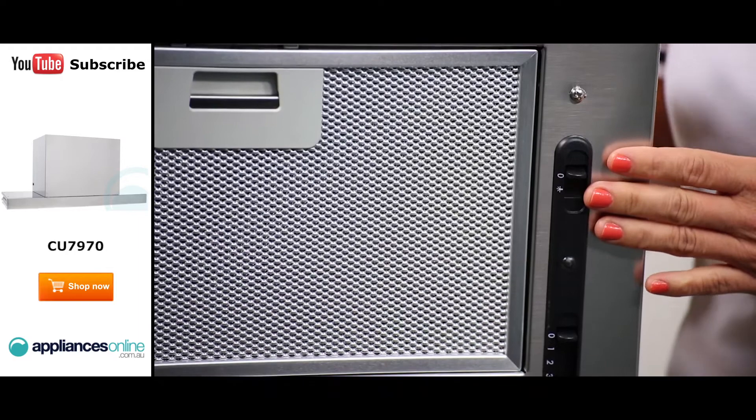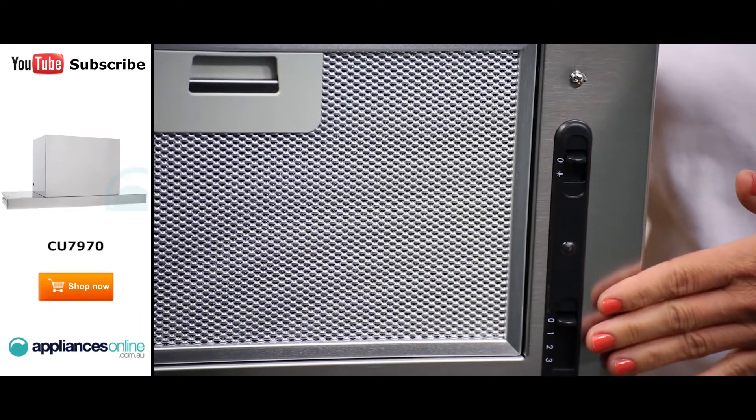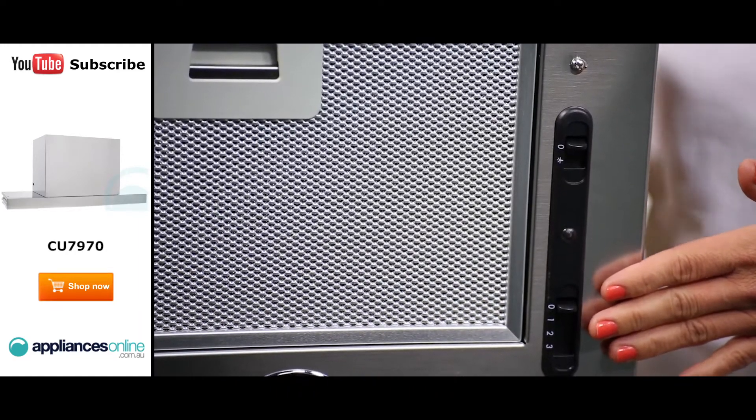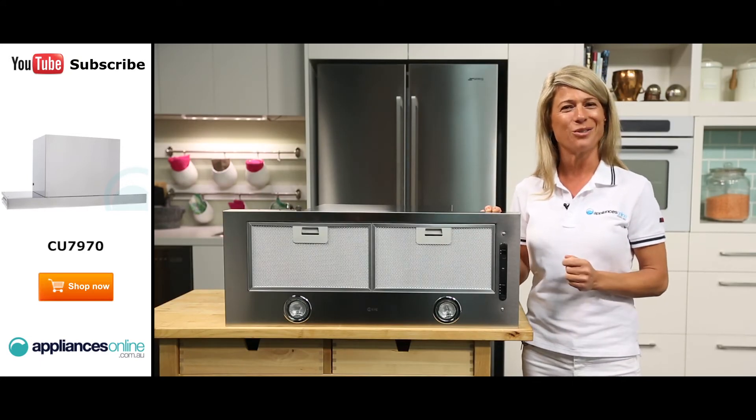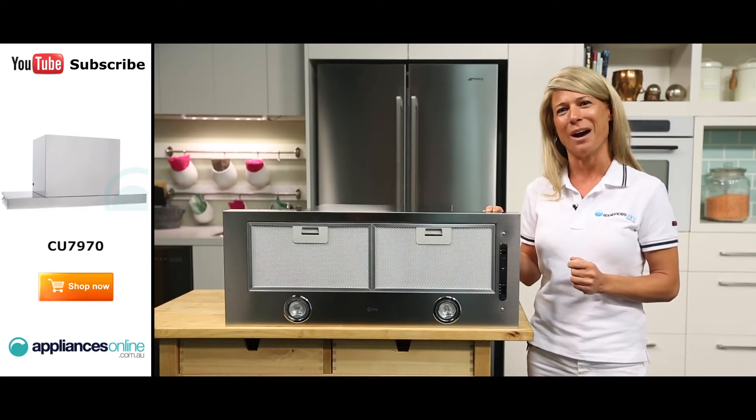Using the simple controls here to one side, you can select one of three available fan speed settings to suit your cooking. According to ILVE, the range hood's dual fan motor can extract as much as 960 cubic metres of air per hour.